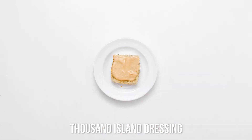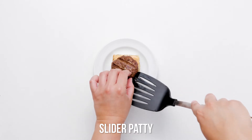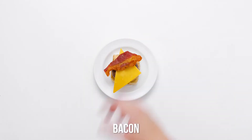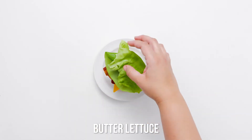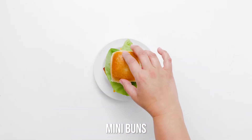While the patties are sizzling hot, nestle them in slider buns and serve with your favorite condiments. Venture beyond the usual ketchup and mustard — surprise your guests with red onion and avocado slices, Thousand Island dressing, and bacon.